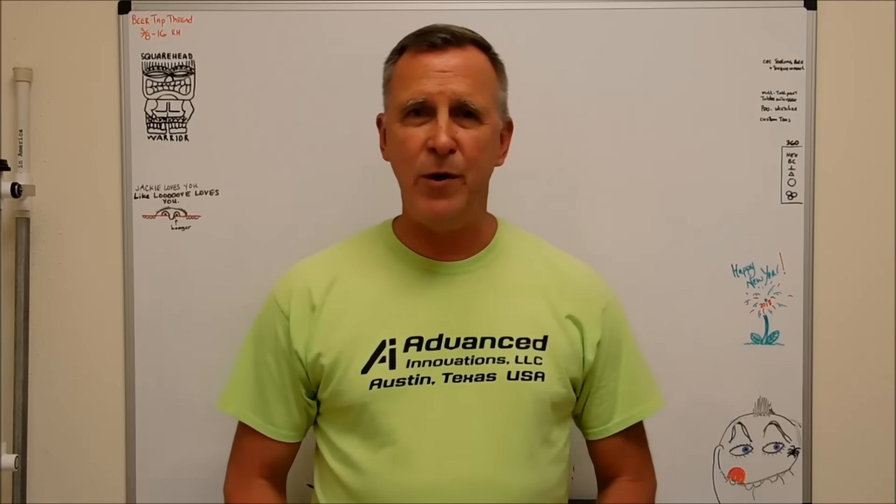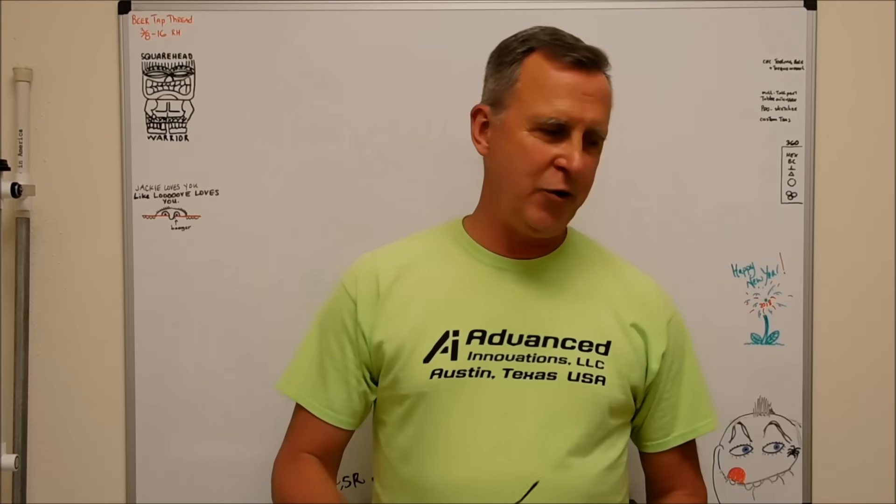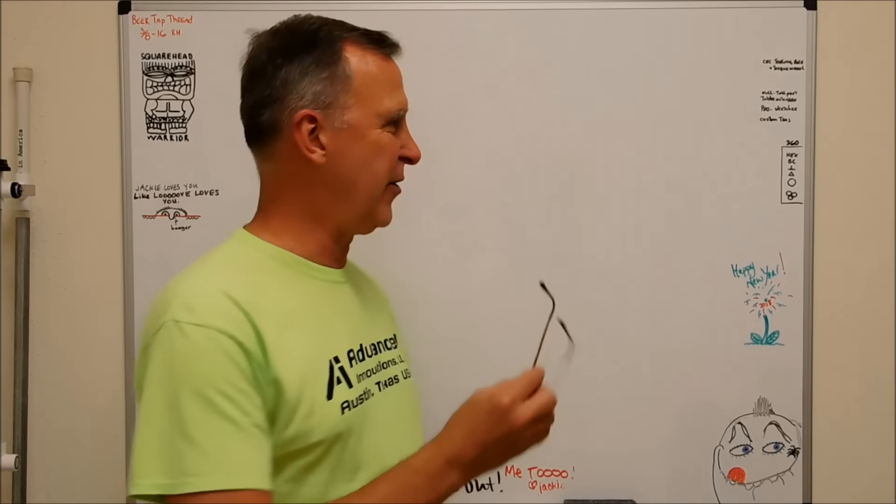Hey guys, Joe Pye here at Advanced Innovations. Welcome back to the shop. Today's video - I'm going to draw it on the board behind me and give you a little bit of shock factor early on.